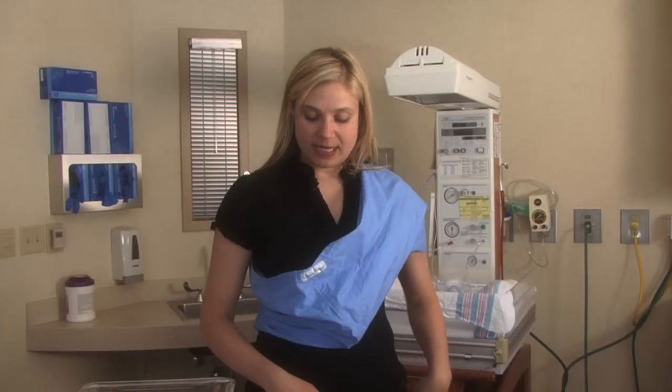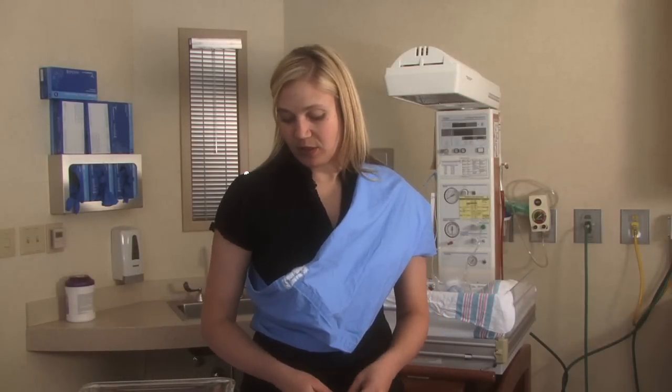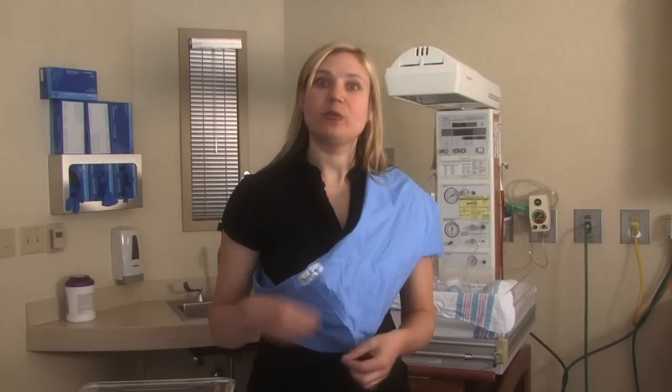Right here is a Lovey Mama sling — that's one of the brands. It's very similar to the new native carrier or the peanut shell. Some of these have an external pocket where you can put a pacifier or your keys or your cell phone. Those are always a nice little added feature.